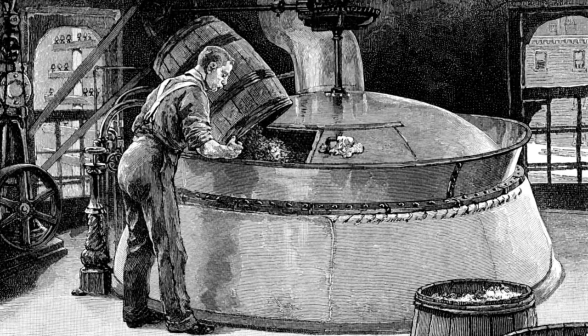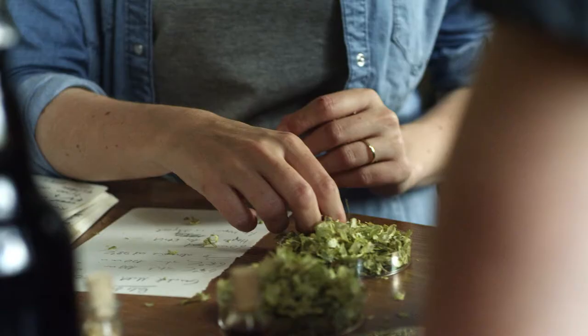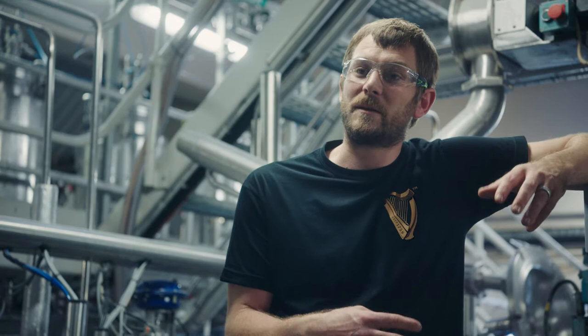Hops have been used for centuries in beer. Somewhere along the 1600s, brewers actually looked at hops as a plant. They gave great flavouring to the beer, but most importantly, they actually act as a natural preservative.